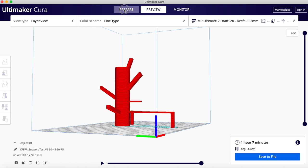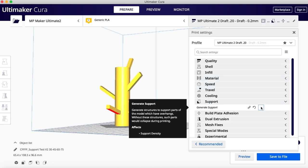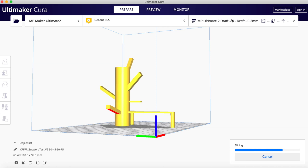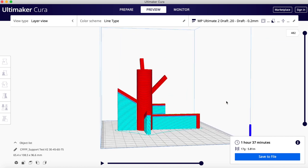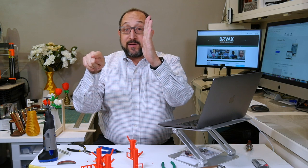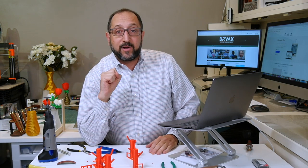Now I'm going to go back to prepare, click on the menu, and toggle supports on. After clicking slice, we'll take a look at the model in preview mode. Now there are supports everywhere — everywhere where the angle from the vertical going down is greater than the parameter set in Cura, which defaults to 50 degrees. But there's a problem with that.